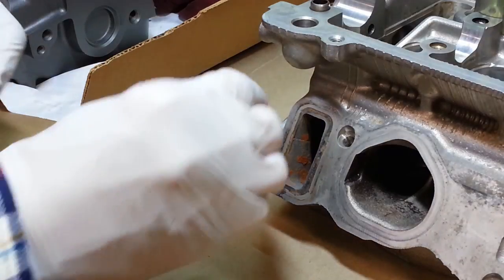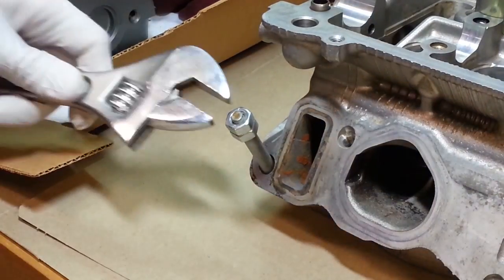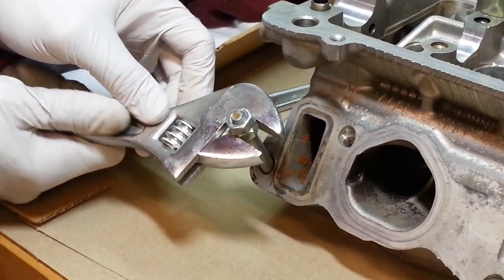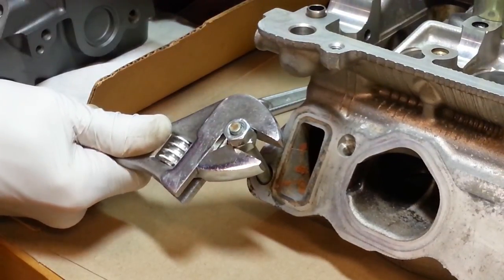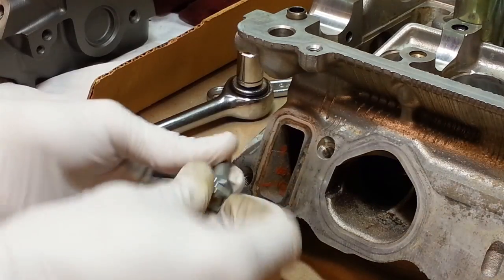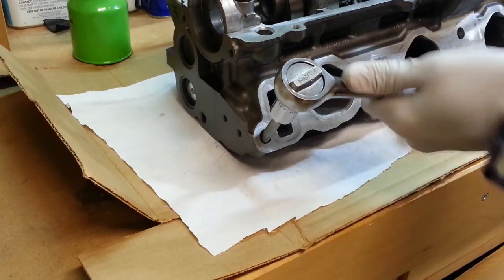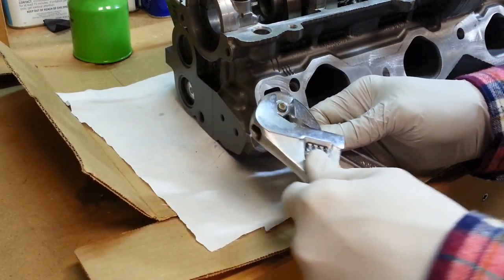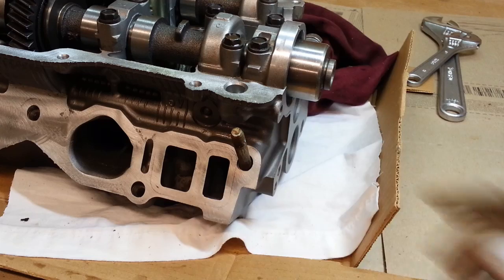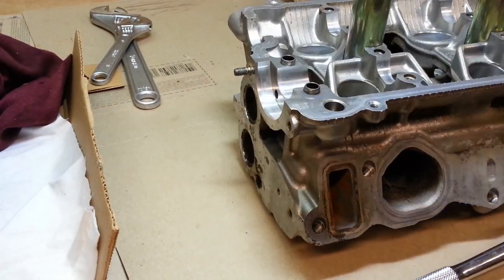To remove the studs, I thread a couple of nuts onto the stud and then jam them together. With the nuts jammed together, I can just back the stud out of the head, transfer it to the new head, and then remove the jammed nuts. There's the second stud transferred to the new head, and there's one small one over on the old head on the end that needs to be moved in the same manner.